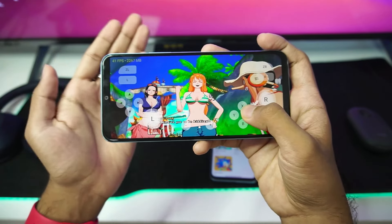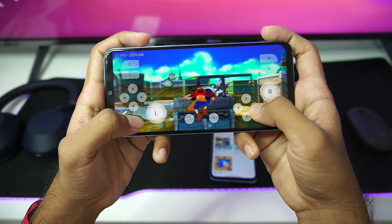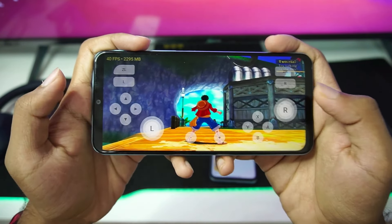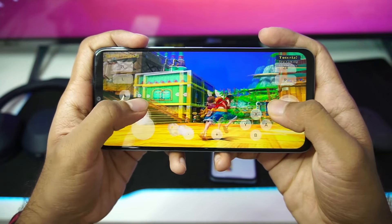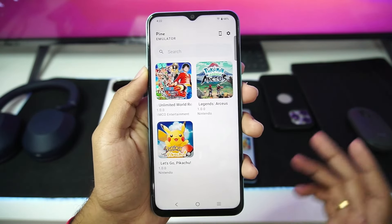No issues whatsoever on a Snapdragon 4 Gen 1 Android device. This is very impressive, because it literally means that even if you have a low-end Android device, you should be able to emulate Nintendo Switch games at 1x graphics resolution. We are literally emulating a 3D open world Nintendo Switch title on Android inside Pine Emulator. So let's move on to our next game, which is Pokemon Legends Arceus.